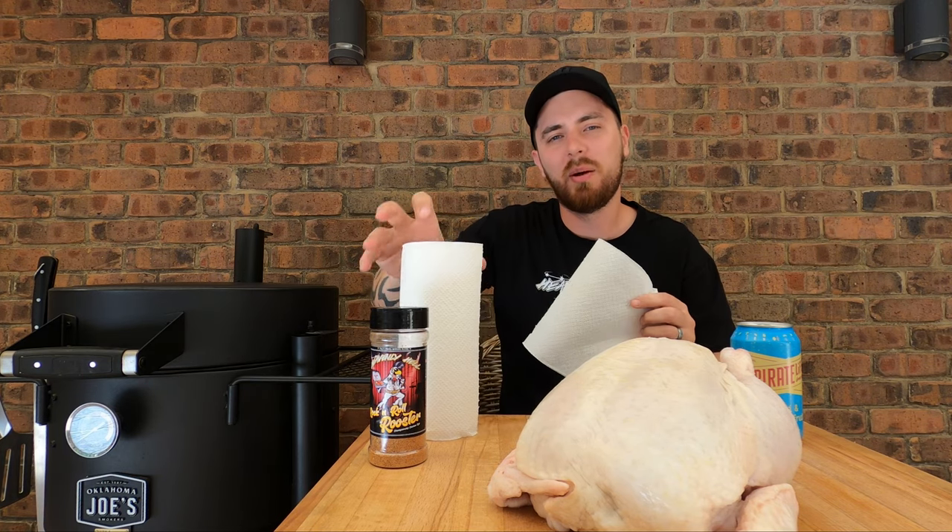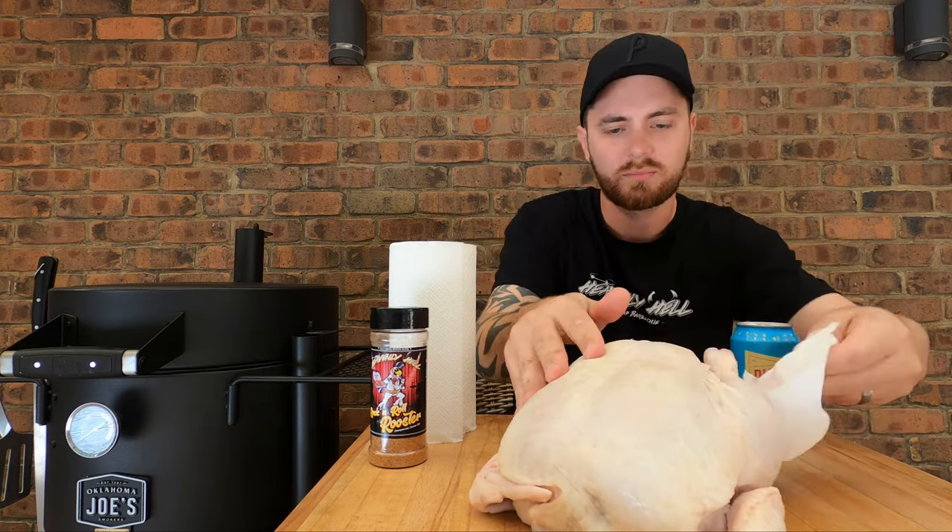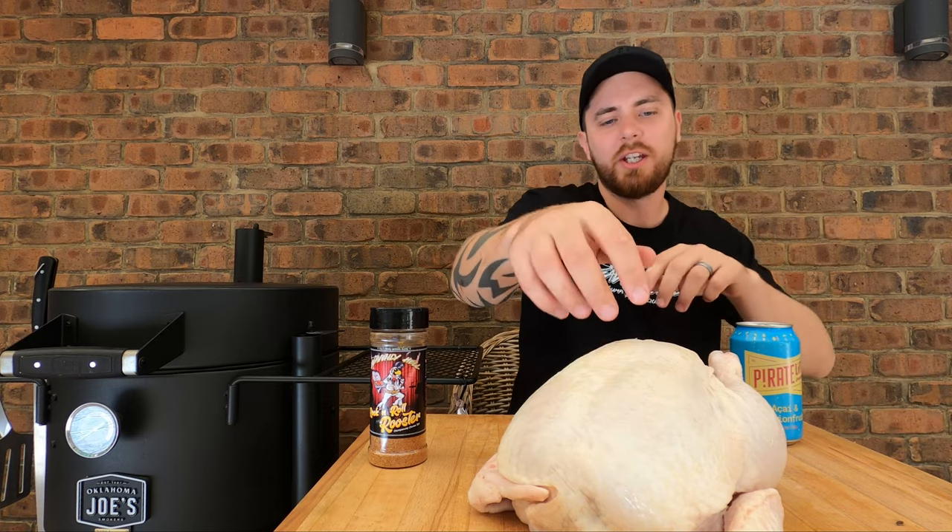Got some paper towel. We'll start by just patting some of the skin dry and then we'll give it a season and get it on the can. When you open your chicken out of the vac seal or whatever it's in, you want to make sure you get all the juice out of the inside of it. Patting the skin dry helps crisp it up a bit as well.